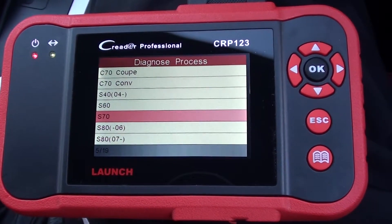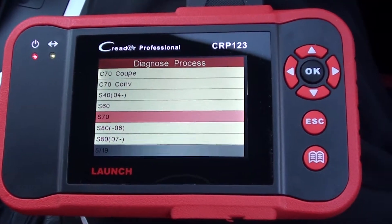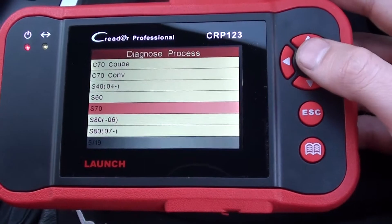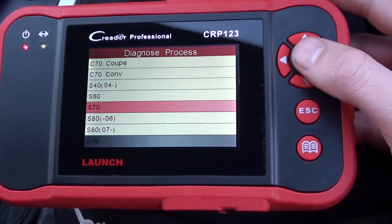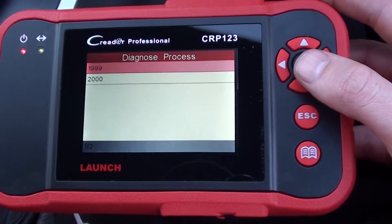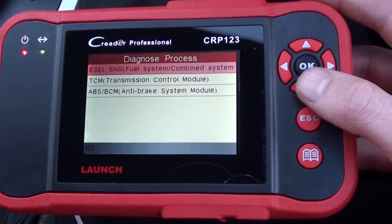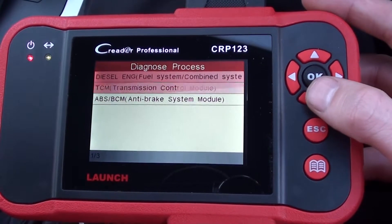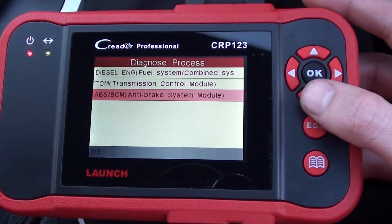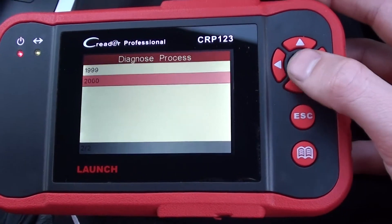This is the Launch C-Reader Professional CRP123, and what we're looking at right now are the modules it covers for the Volvo S70 vehicle. We'll click onto the S70 and it gives us two years — 99 or 2000. We'll have a look at 99, and it tells us that it covers the diesel engine system, transmission module, and ABS module — so that's for the 99 model.